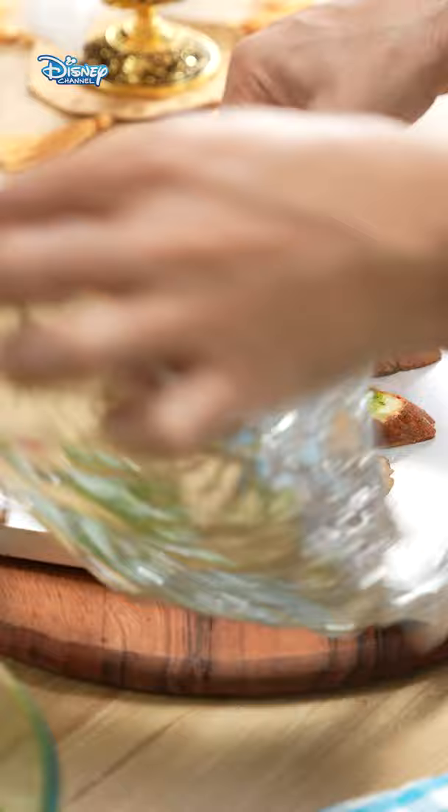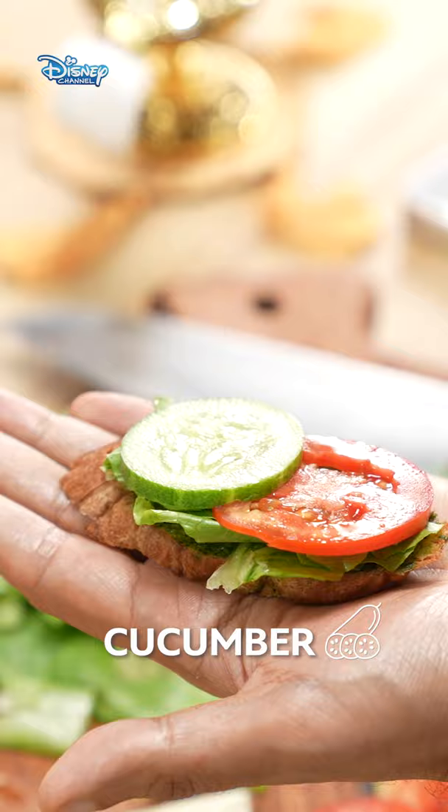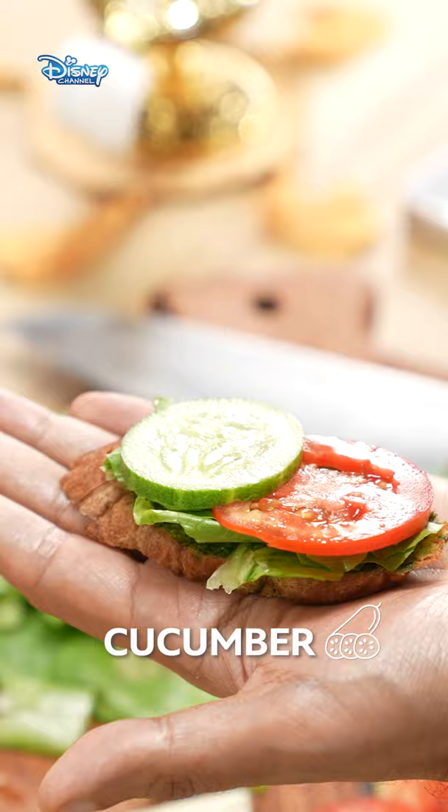On this big parsley spread that we have made — now what are we going to do? Wrap it with foil and roast it in the oven.